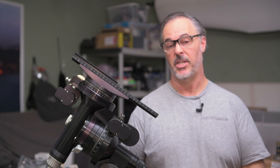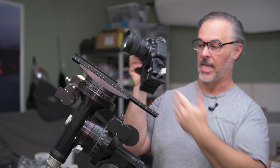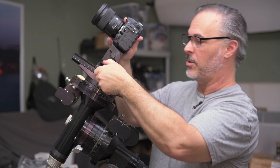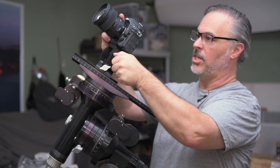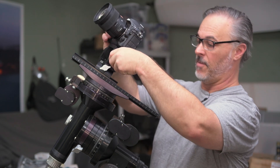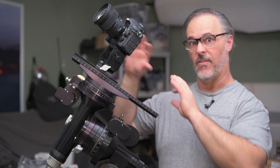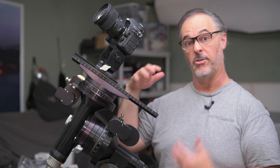Another option that adds flexibility in terms of pointing is the DVCM2, which adds a pan-tilt head to the clamp. You get the benefits of the DVCM — sliding on, moving back and forth for balance — but now you can also rotate and tilt the camera. This allows you to remain in sidereal tracking mode for accurate star tracking while aiming the camera slightly off-center. It's handy for quick reframing of your image, and as we'll see, it's also very effective when used alongside a telescope.